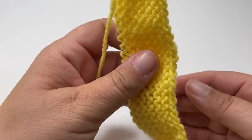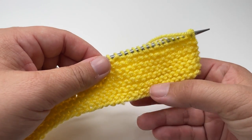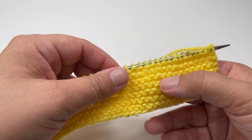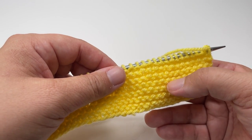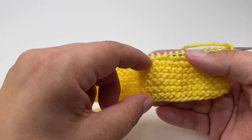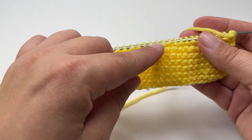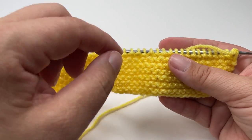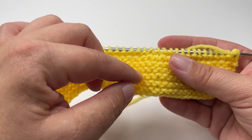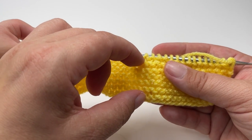Once you've knitted 13 rows, turn your work and have the right side facing you. Ignoring the smooth edge, you should have seven garter bumps facing you. We only want our edge to actually be six garter bumps deep, because we have six stitches on each side for the edging, but when you work the first row of the blanket it actually eats up that last row of knit stitches. So if we didn't add one extra row, you'd only end up with five bumps instead of the six we want.